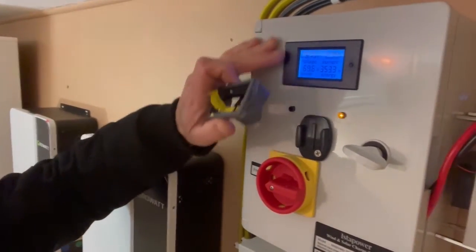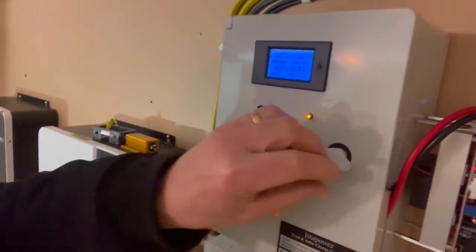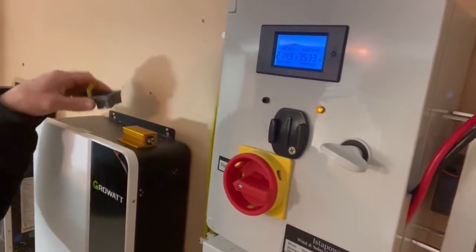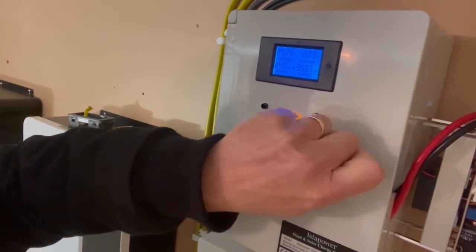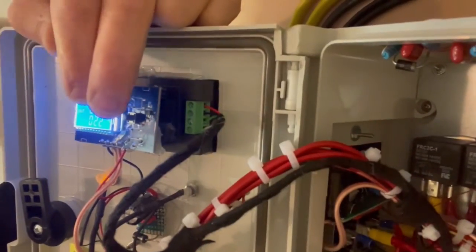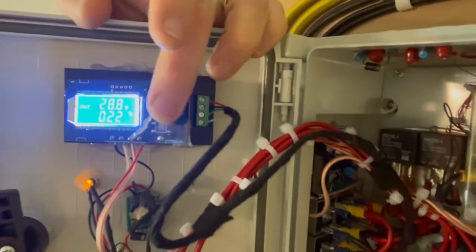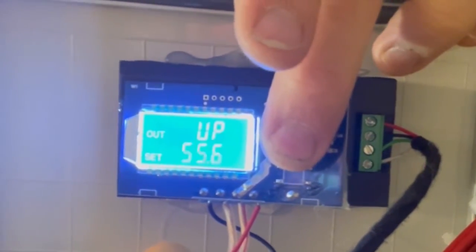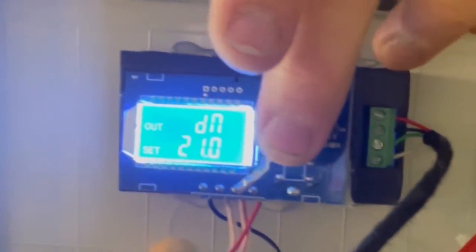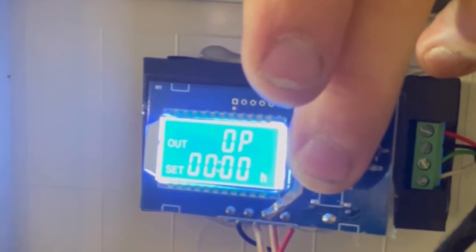What I found inside was that they had actually removed the buttons for the arrows. So if you take a look here, you are only left with the menu button. If you push that button you can go into the menu and step through it, but you cannot do any settings at all because you don't have the other buttons to change the values.